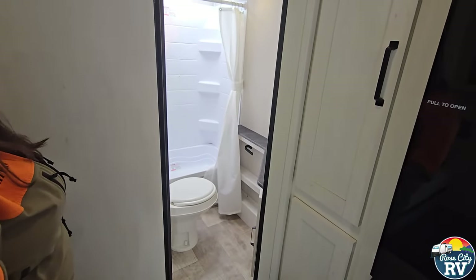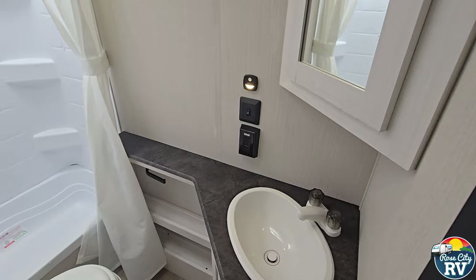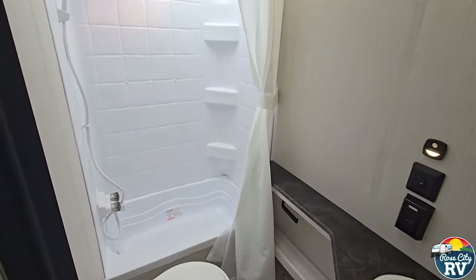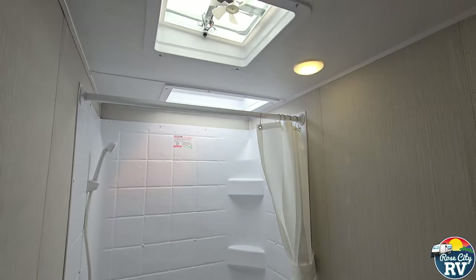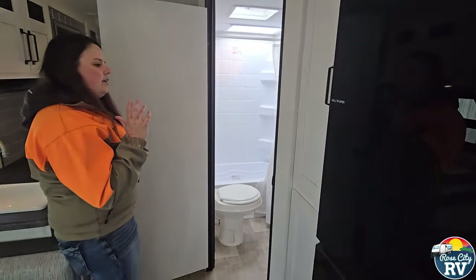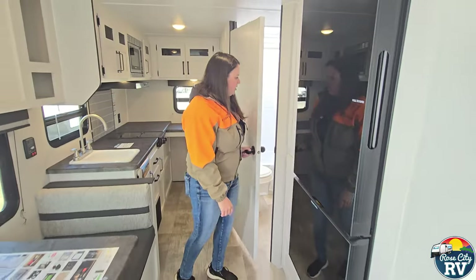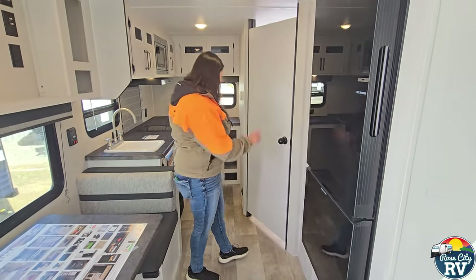Bathroom — one thing this small unit has that you won't normally see is a sink. That might seem like a small thing if you're not familiar with smaller RV floor plans, but they often skip the bathroom sink to save space and money. So you get two sinks in this unit.